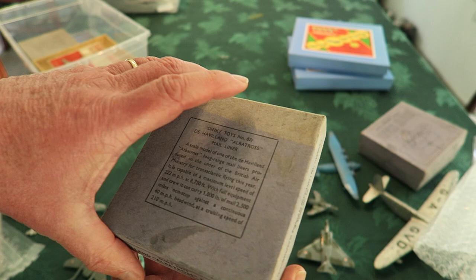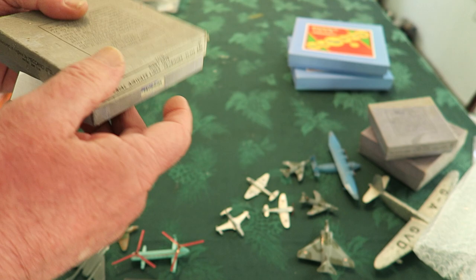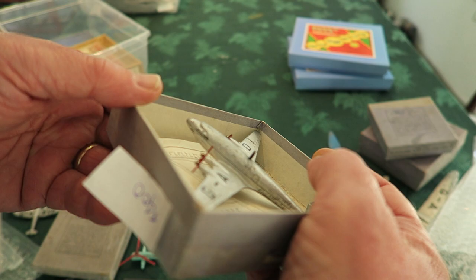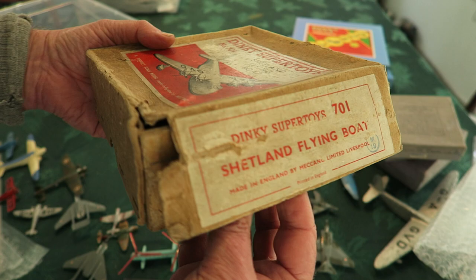Another box — it's an Albatross, it says Mail Liner. Look at the box, it's faded in the light. That's nice but not great. Another box — it's Imperial Airways Frobisher. The standard sort of Frobisher class airliner. It says Frobisher on the nose, I believe. A giant old box — Shetland Flying Boat.